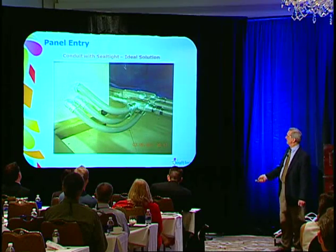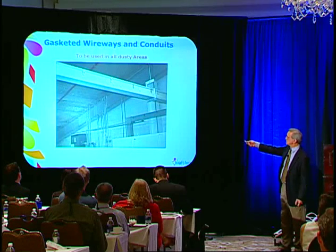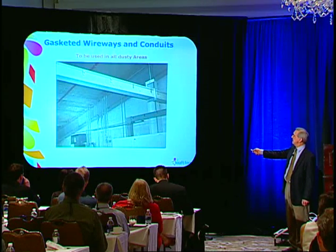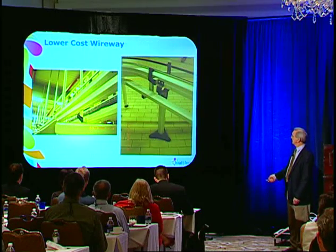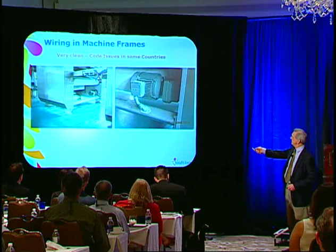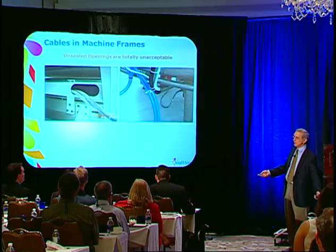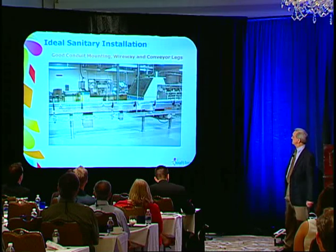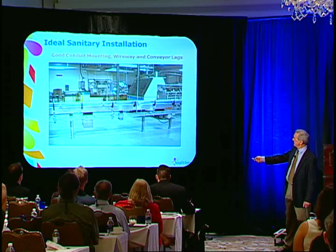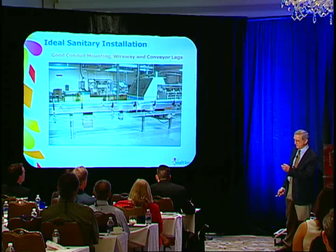To me, the ideal solution is using conduit and seal-tight. Use wireways — NEMA 12 wireways — and gasket them. Also have some discipline so that if you abandon a hole, make sure you seal it. This is a good installation — they ran everything as high as they could, used nice sanitary legs and wireway, and the equipment is accessible for cleaning.